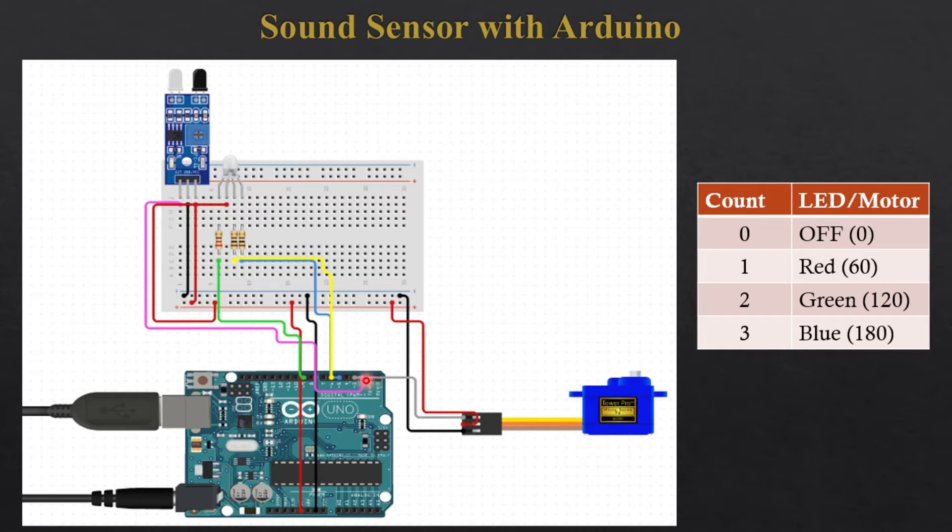When the system is initialized, the count will be zero, the LED will be turned off, and the motor position will be zero degrees. If sound is detected, an interrupt increments the count to one, then the red light will be turned on and the motor will be at 60 degrees. For a second interrupt the count becomes two, the green light turns on and the motor goes to 120 degrees. For a third interrupt, the count is three, the blue light will be turned on.